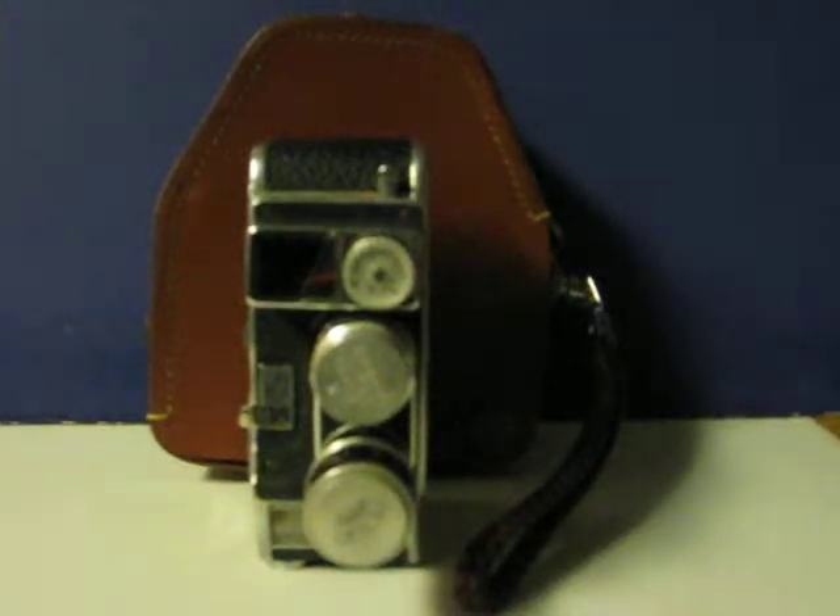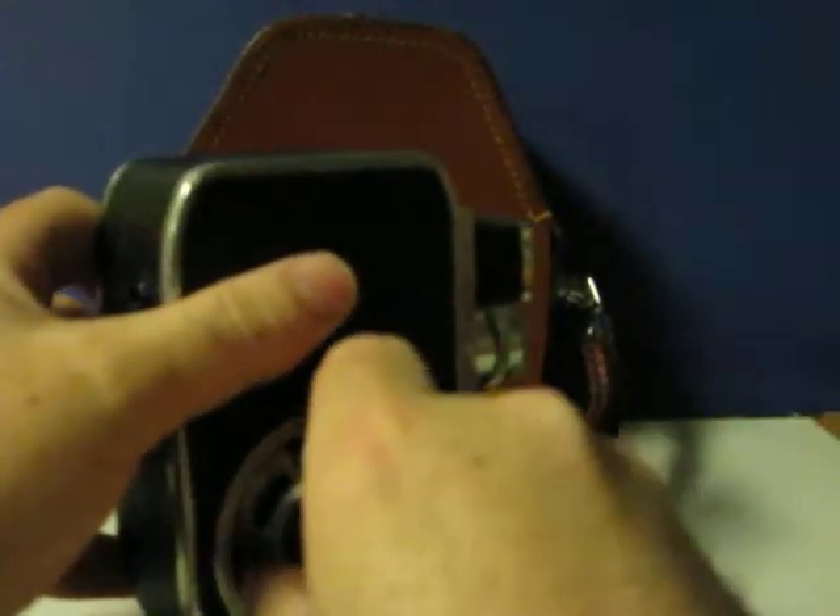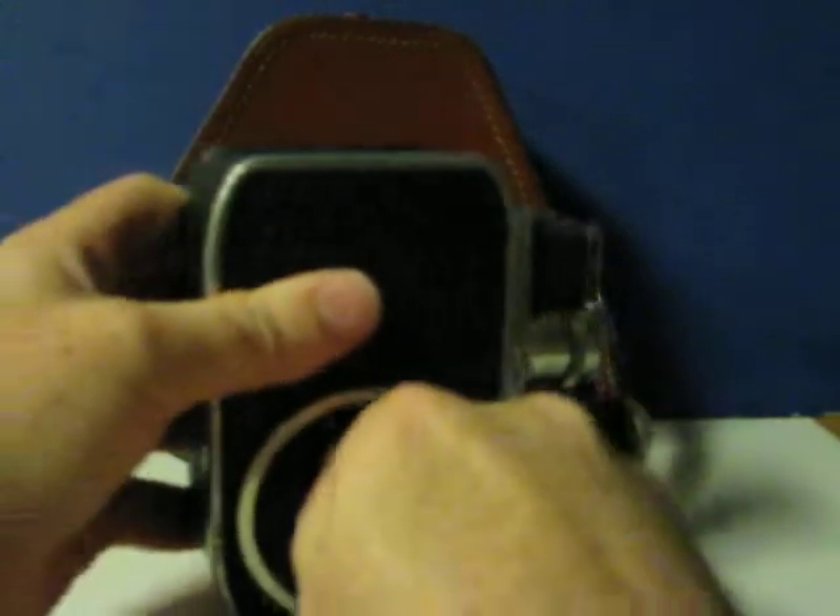This is the Bolex payload eight millimeter movie camera — it's going up for sale. This is from 1959, judging by its serial number, and this is just a quick demonstration to show at least that its motor works. I can't really test it any further due to not having the weird split eight millimeter film that it takes, and of course no way to develop it anyway. First you wind it up.